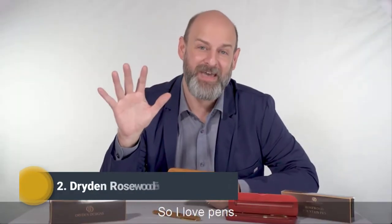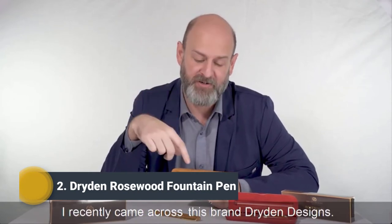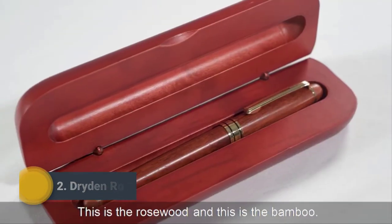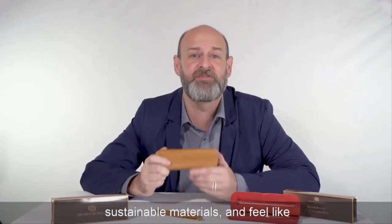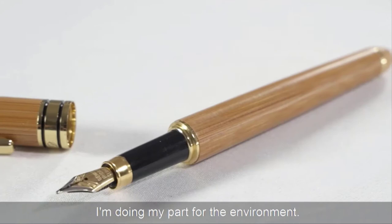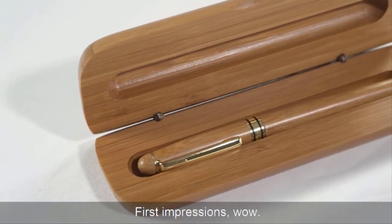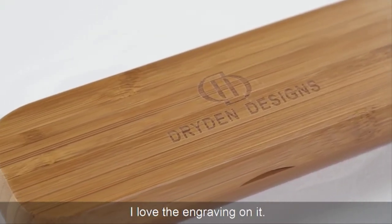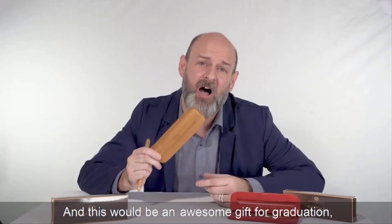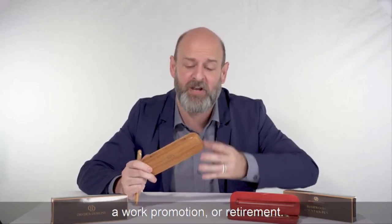I love pens — I'd say I'm a bit of a collector. I recently came across this brand, Dryden Designs. This is the rosewood and this is the bamboo. I was drawn to the bamboo because I love sustainable materials and feel like I'm doing my part for the environment. First impressions? Wow. The case is stunning, matches the pen, and I love the engraving on it. This would be an awesome gift for graduation, a work promotion, or retirement.